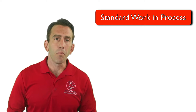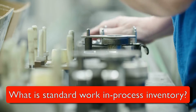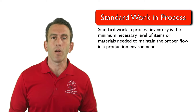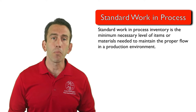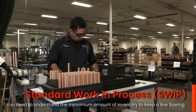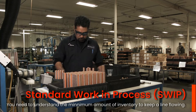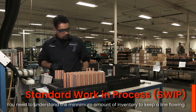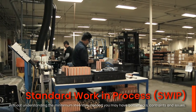Let's get started by first answering the question: what is standard work-in-process inventory? Standard work-in-process inventory is the minimum necessary level of items or materials needed to maintain the proper flow in a production environment. It would be impossible to create a standard work environment without understanding what the minimum amount of inventory you need on hand to keep the line flowing is. You would have bottlenecks, constraints, and issues all over.